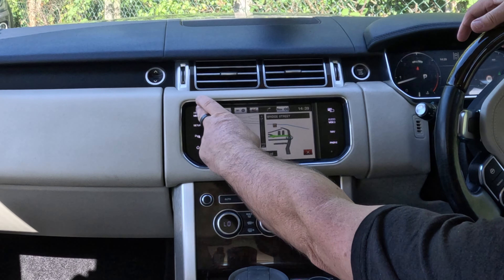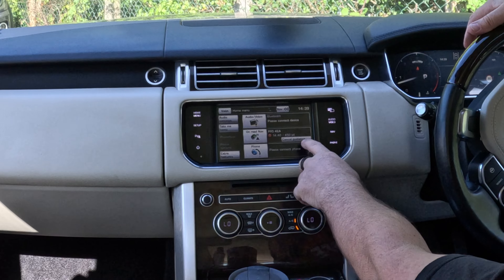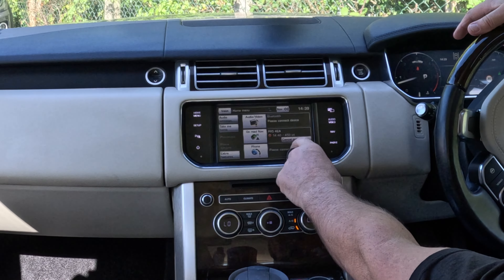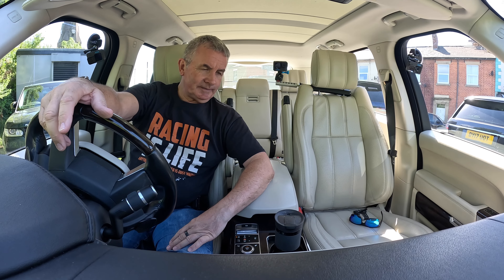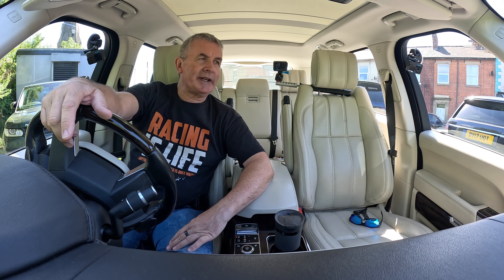To cancel guidance, go to Home Menu and then you've got On Road Navigation — Cancel Guidance. Click Cancel Guidance — it's gone. Thanks for watching, I'll see you in the next video, bye bye.